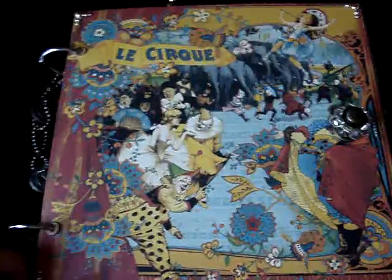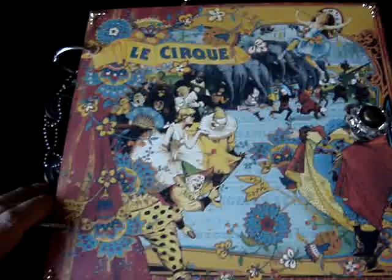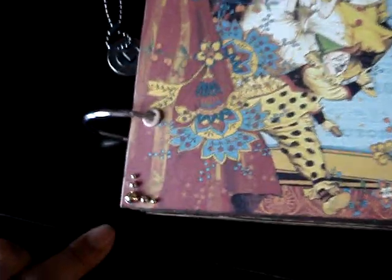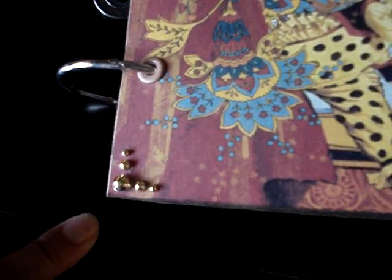I left it pretty plain because there was already a lot going on with this paper, so I just left it plain. I just added some flat-back self-adhesive gold-tone beads.